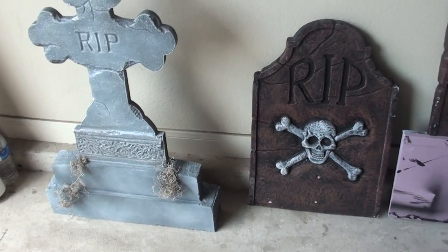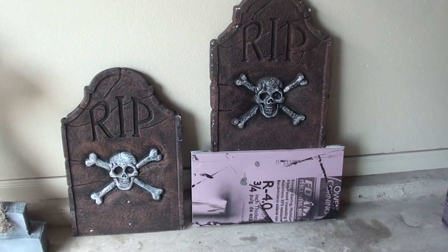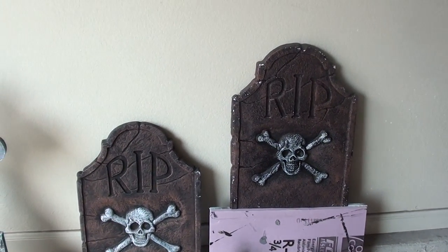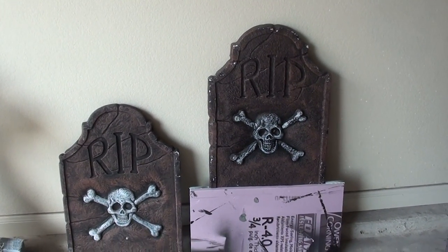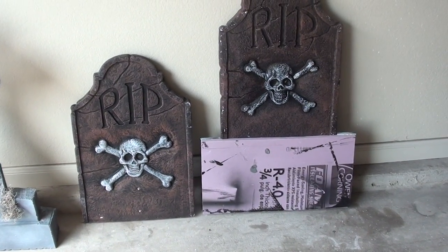I haven't done a video in a while, so I thought this would be a good subject. Here's what you could do: you could take these cheap Party City, Garden Ridge, Walgreens — wherever you get them — tombstones, and you can make them taller and give them more depth. All right, off to the next thing.